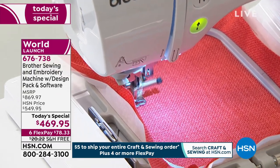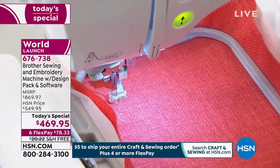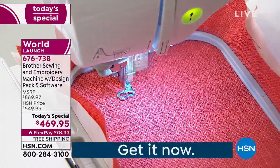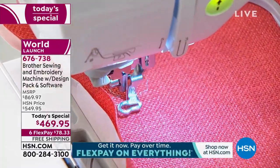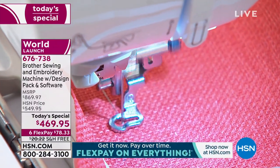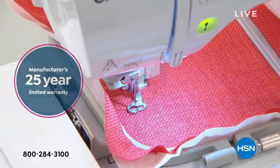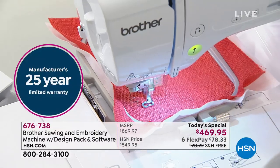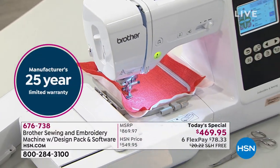So while that's starting to stitch out, we're going to get up and leave the machine as it's working. Let's go take a walk and show you everything else included in this fantastic one-day-only special bundle that we are offering with a 25-year warranty. That's another amazing opportunity. Rely on Brother. All the feet we're sharing — everything is included in this special one-day-only offer.